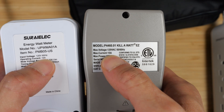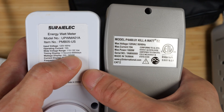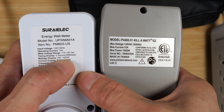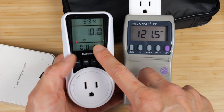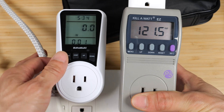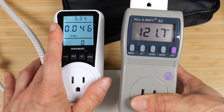Both are rated up to 15 amps, so you can push 1800 watts through them. The wattage display on the Serialik can go up to $19.50 though. Overall, the display is a little bit easier to read on the Kill-A-Watt, but the Serialik has a backlight. If I knew what I know from this video, I'd probably just go with the Serialik. If you're interested in either of these, check out my Amazon affiliate link in the video description below. Thanks for watching.